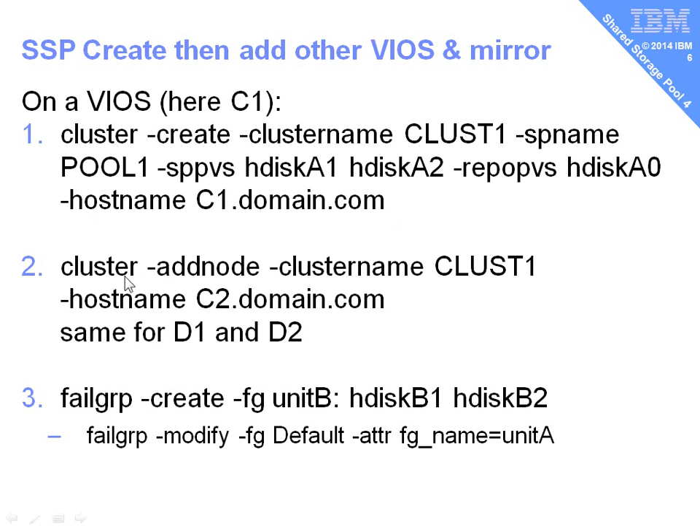Then we're going to run cluster add node. We give it the same cluster details and then we give it the hostname of the next VIO server we want to include. In this case, we'll actually have to run this command three times for the other three virtual I/O servers. Again, these will take 30 seconds to a minute. It will check those disks are available on those VIO servers and then bring them into the cluster.